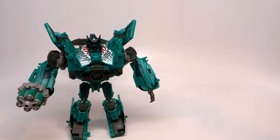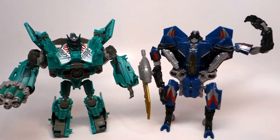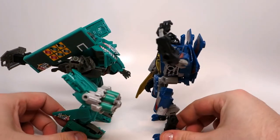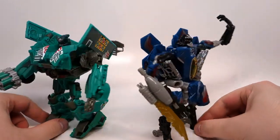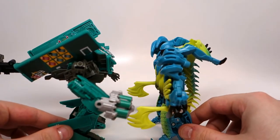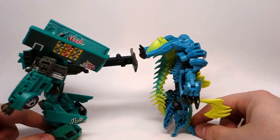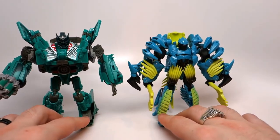For some size comparisons, here he is with a Dark of the Moon Deluxe, namely Thundercracker — pretty evenly sized. And here he is with an Age of Extinction Deluxe, namely Slash. So again, it fits in scale-wise pretty well.